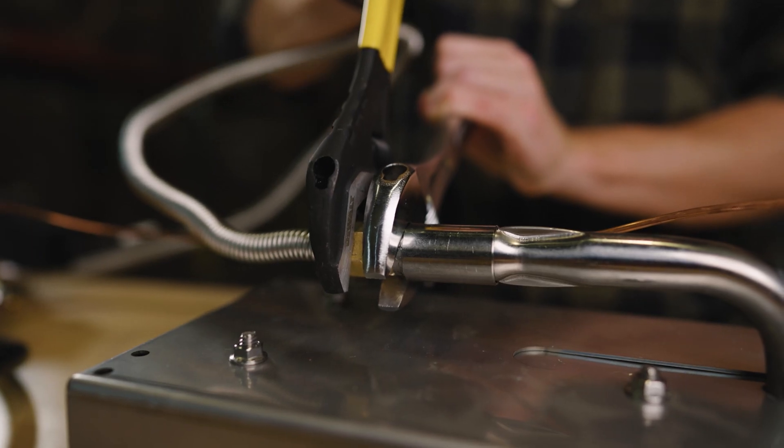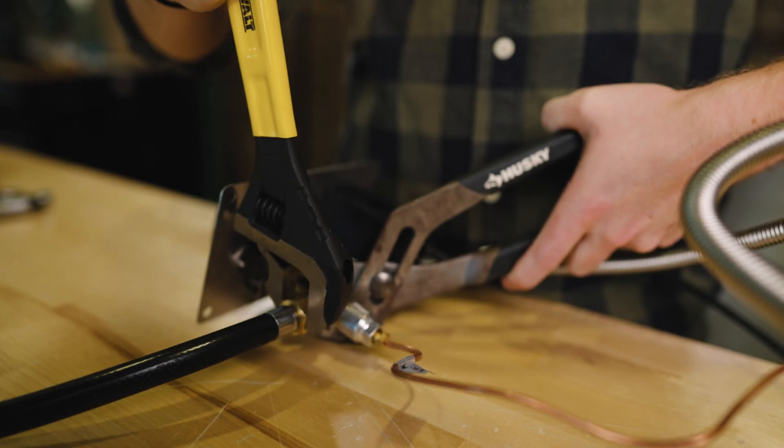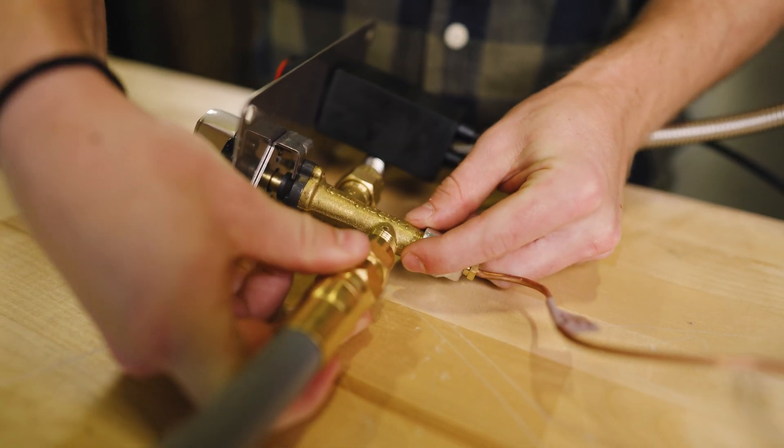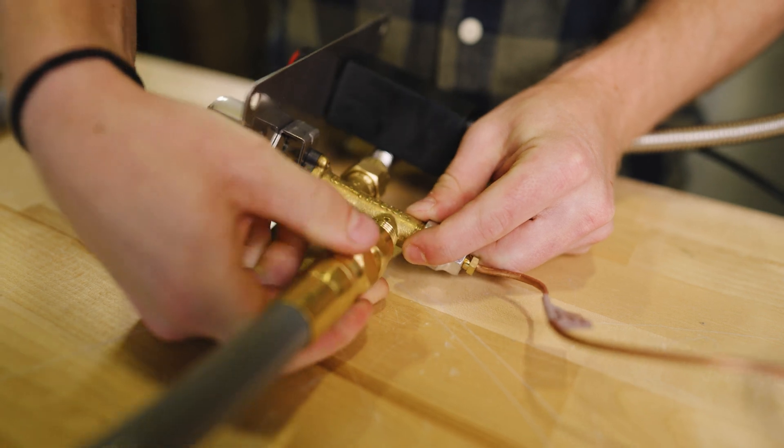Now for the final part, you want to disconnect the rubber propane hose and replace it with the new natural gas hose. This is a flared fitting, so pipe tape should not be used. The other end of the hose with the quick connect will then attach to your natural gas supply. The fittings have half inch NPT threads. These are tapered threads, so you'll also use yellow Teflon gas tape for this connection.